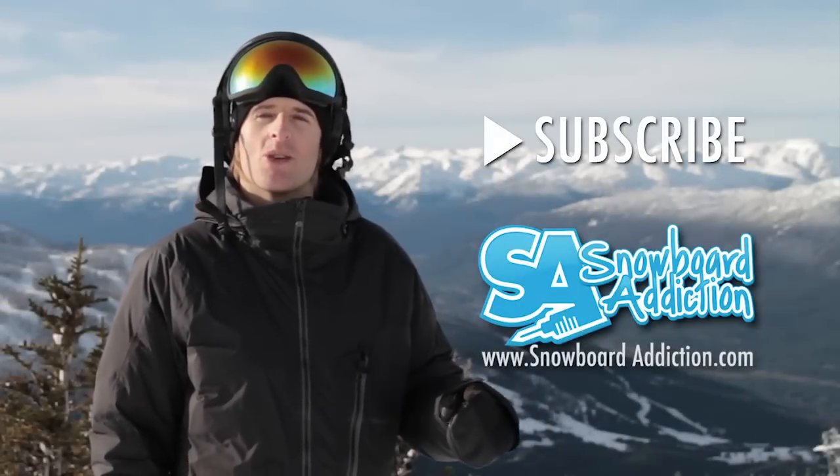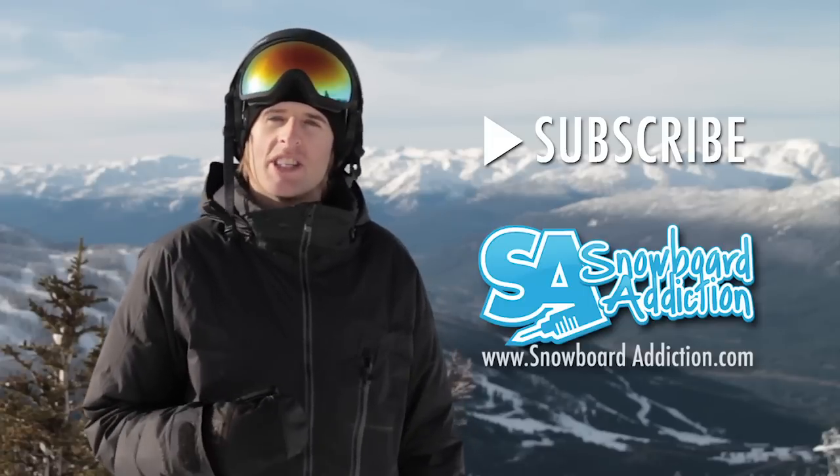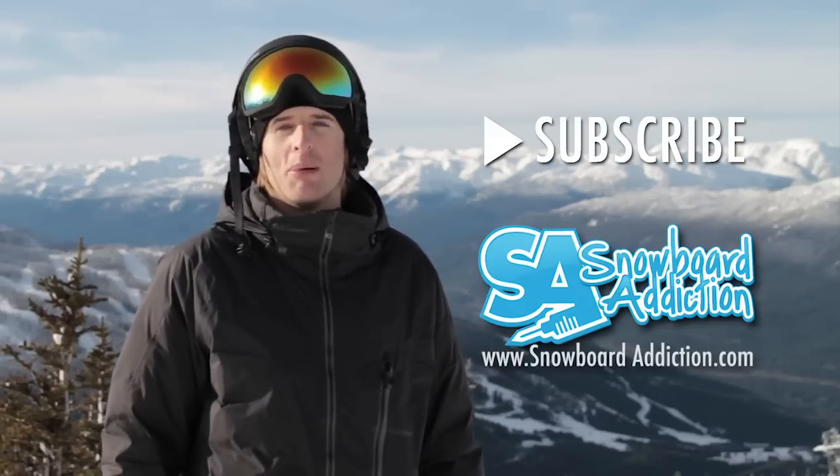I hope you guys have been learning from our snowboard tutorials. If you want to see more of them, make sure to subscribe to our channel, plus visit our website snowboardaddiction.com. We have a lot more detailed full-length tutorials available there.